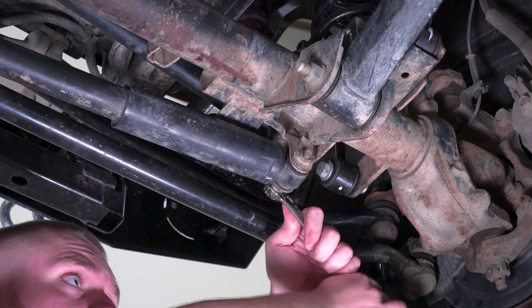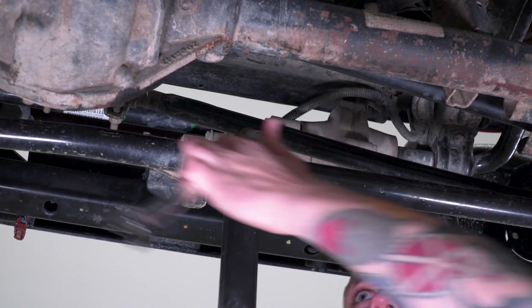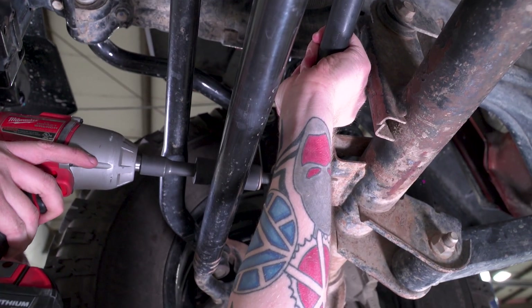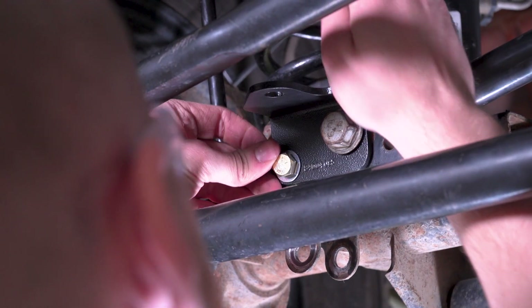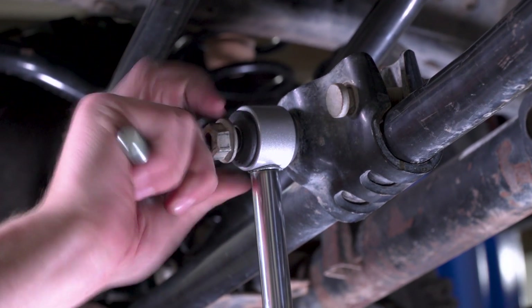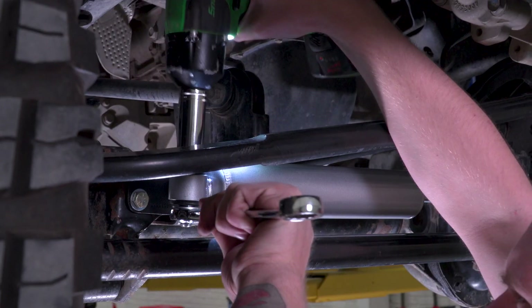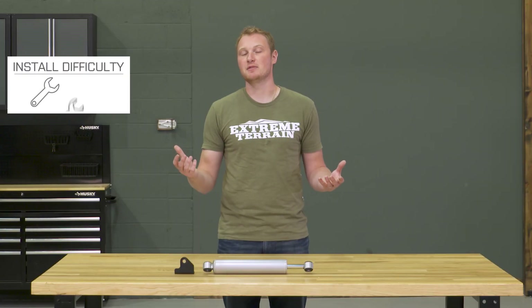This install is a very simple one out of three wrenches, definitely under an hour to get this bolted up. All you're going to need to do is unbolt your factory steering stabilizer and set it aside. You're also gonna have to remove your axle side front track bar bolt, then bolt up your relocation bracket on your factory stabilizer mount hole as well as the track bar bolt. You will have to loosen up your steering stabilizer mount on the drag link and rotate that 90 degrees, then bolt up your new shock body and new steering stabilizer on the factory mount and also on your new relocation bracket. As long as you don't move that relocation bracket up and down on the bar — just rotate it 90 degrees — there isn't a lot of adjustment that you need to do.